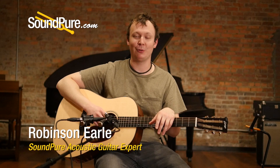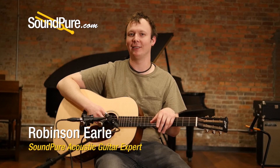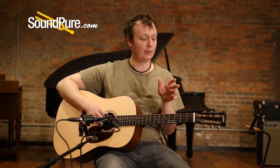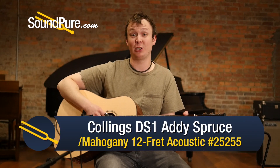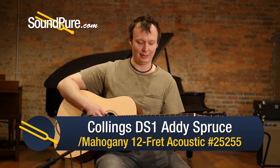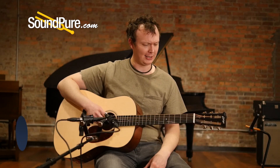Hey everybody, Robinson from Sanford here with a DS-1A from Collings. This is their 12-fret dreadnought model. I love 12-fret dreads — it makes a fingerstyle player like myself very happy to have this one in 1 and 3/16th nut width, and just navigating the board with such ease.